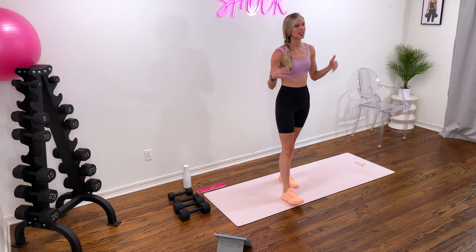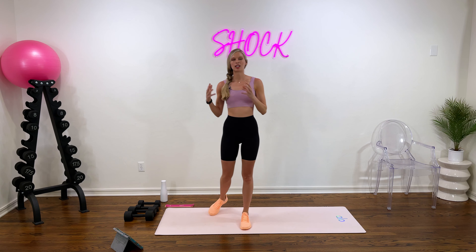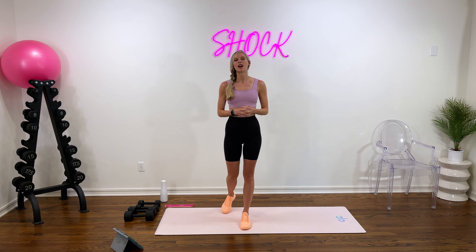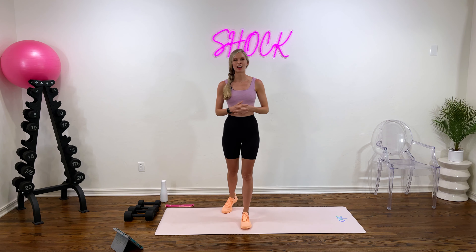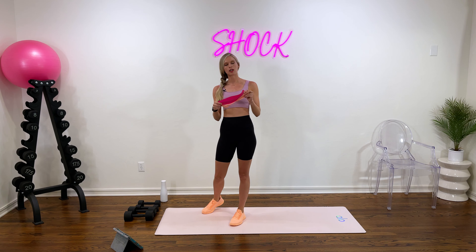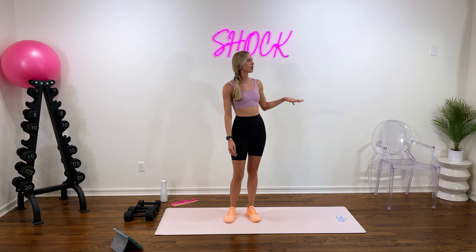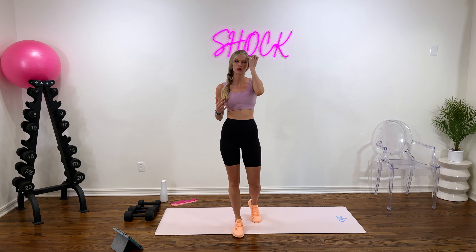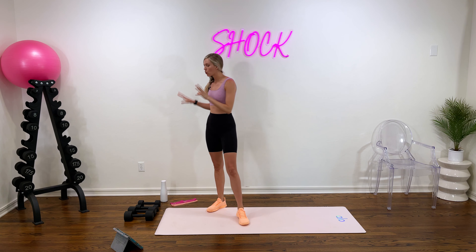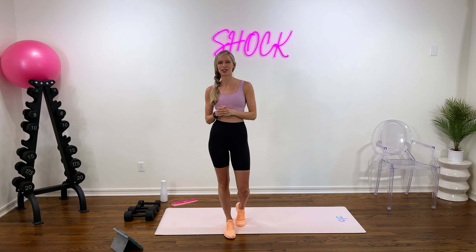I'll tell you what you need to crush this workout today. You're gonna need a set of weights — if you have a lighter set and a heavier set, grab both since your strength differs from muscle group to muscle group. If you just have one set, that's completely fine. You will also need a resistance band — I have a heavier one and a lighter one. You'll need a chair just for one quick glute activation exercise, so the edge of your couch, a bench, or a chair will work perfect. Grab your water to stay hydrated and possibly a sweat towel — I think you're gonna need it today.